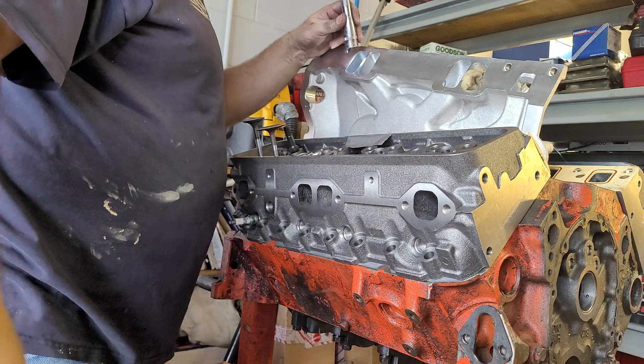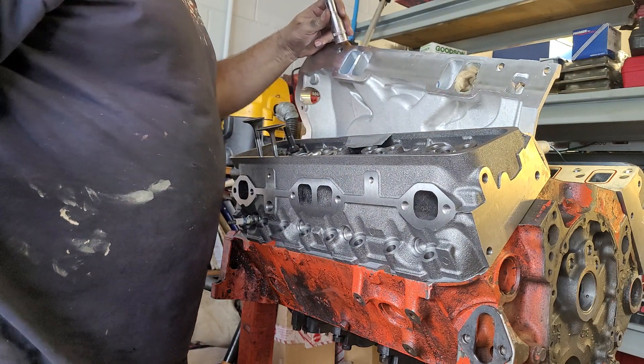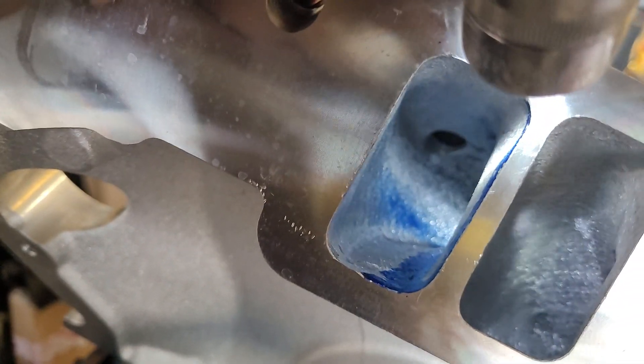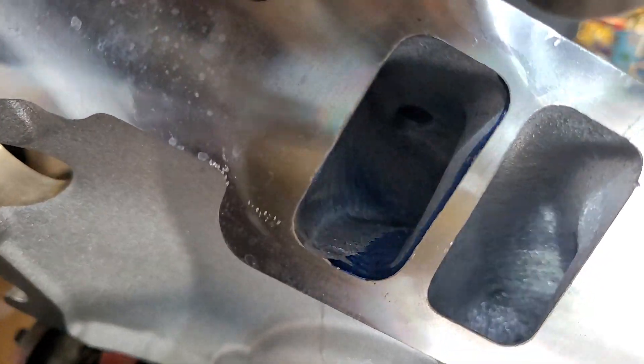I did this twice, so the blue that's laying in the bottom was from an earlier failed attempt. See the blue on the bottom — that's not accurate — but if you can see the blue on that back wall there, that's accurate. You see all the way in there.